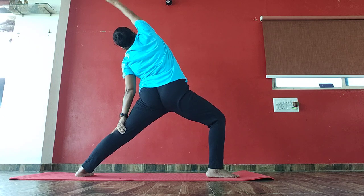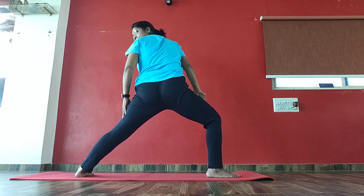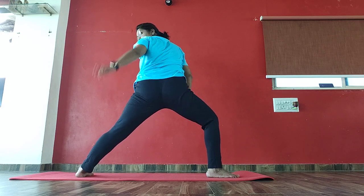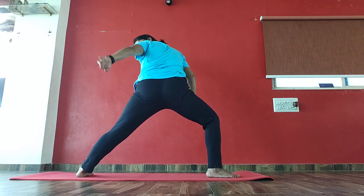Now exhale. Bend your left side and come to reverse warrior. Come to knee bend. Up and push your knee forward. One. Up, up, up. We better work. One.